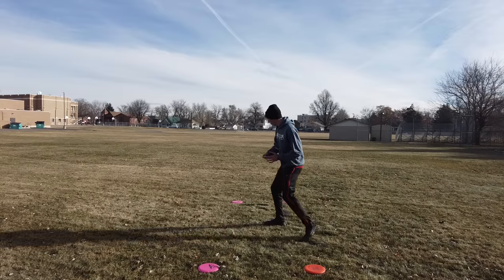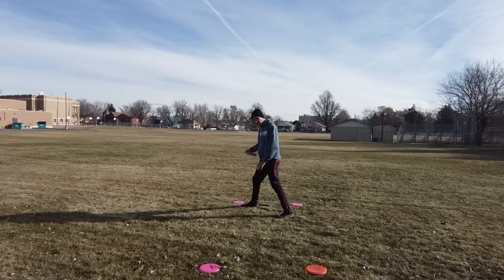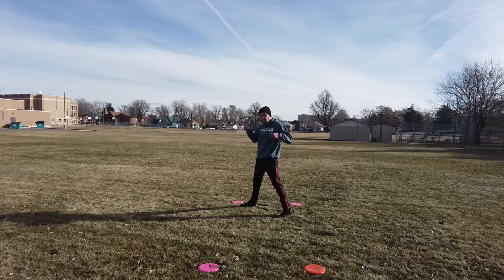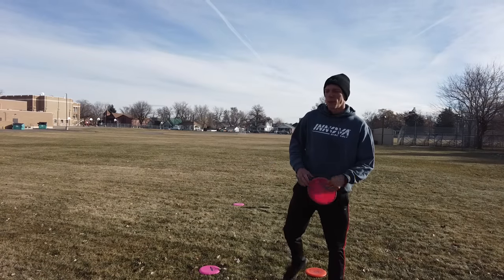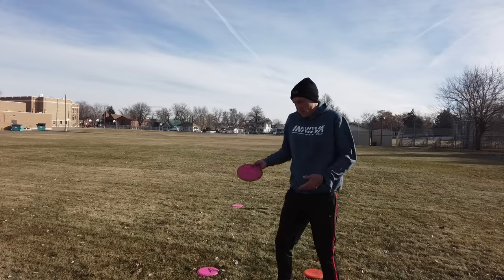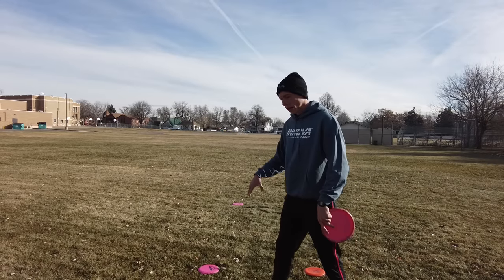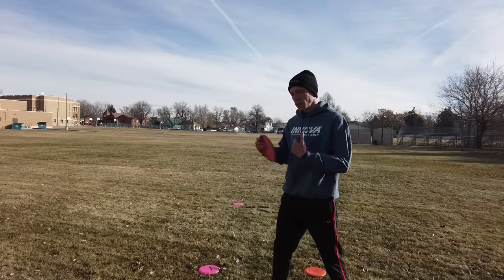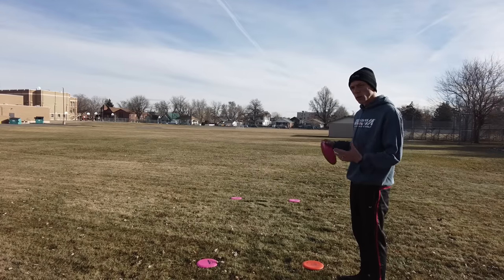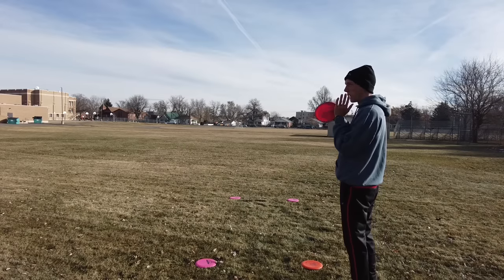You want your feet to end up generally like this. The more harsh that angle is, the more power you're probably getting or going for. When people use the term 'opening up your hips,' this is what they're talking about. It's all fine and dandy if somebody says you're opening up your hips — but how do you fix it? It's not about your hips. It's about where your feet are landing, which then translates into making better use out of your hips. This is why you see pros start a little bit off to the right side of the t-pad when throwing a straight shot.